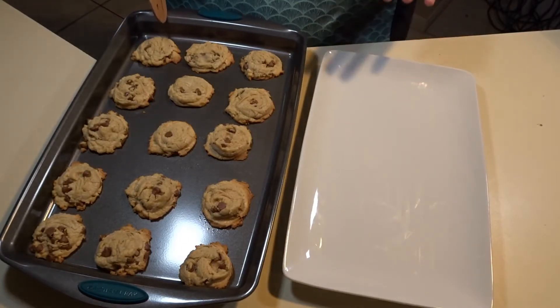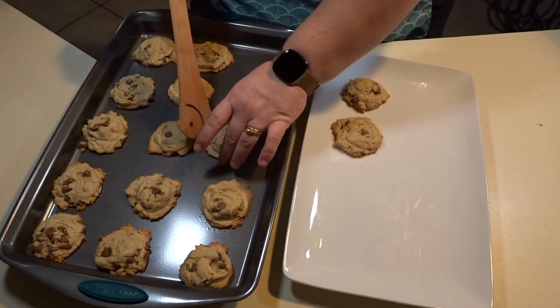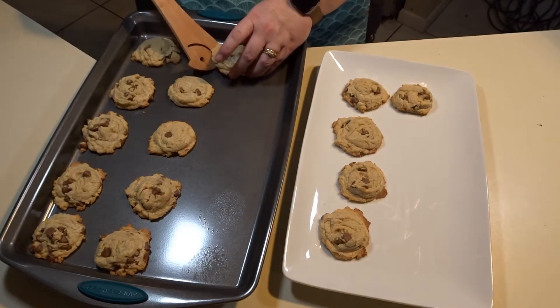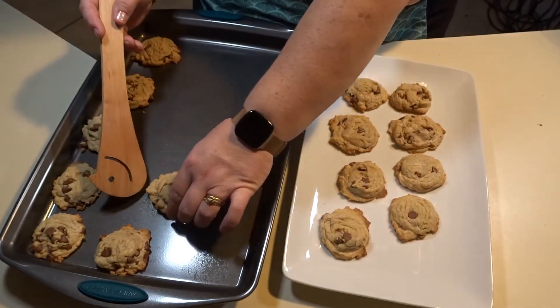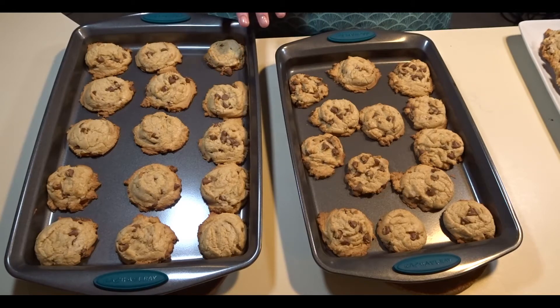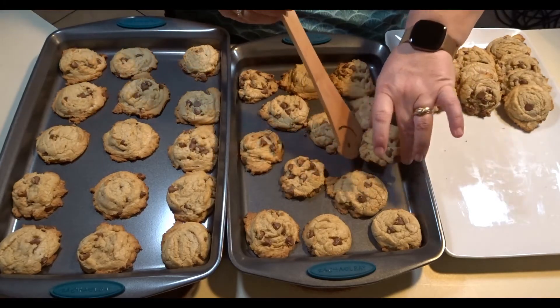Now that these cookies have been sitting for about five minutes cooling on my baking sheet, I will take them off. Do not use metal on your baking sheet because you will scratch the nonstick coating. I have taken my second and third pan of chocolate chip cookies out of the oven as well — both were in for about ten minutes. After another five minutes cooling on the sheet, they are ready to be put onto the plate.